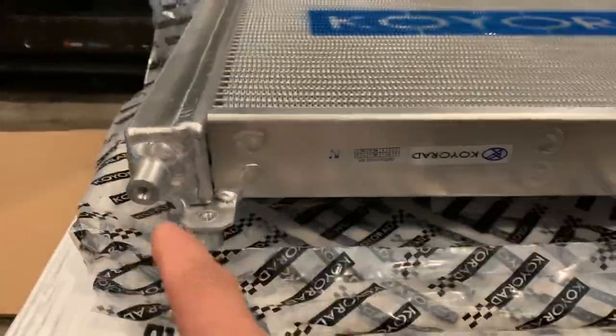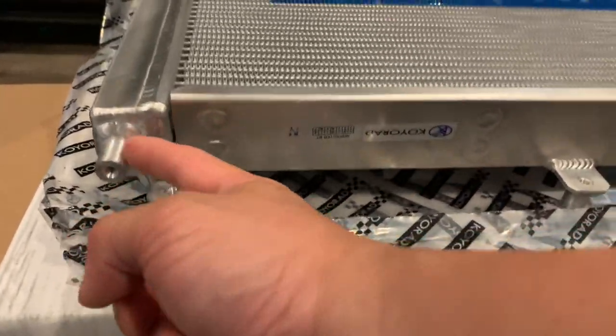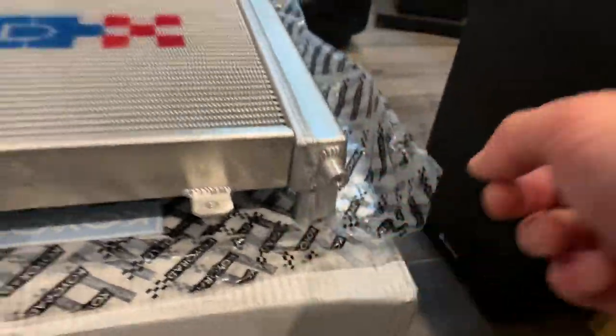Here's the bottom of the radiator. This is for an NB Miata, and it's going to use the factory post right here.